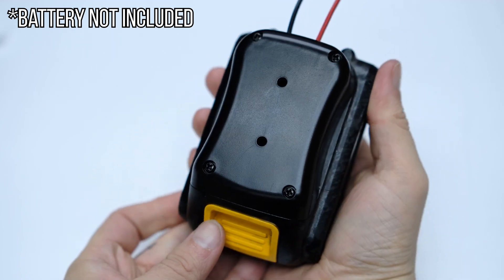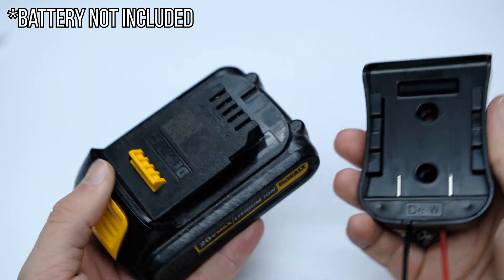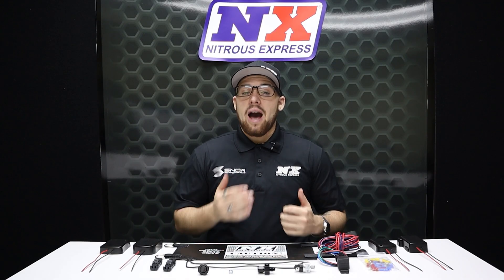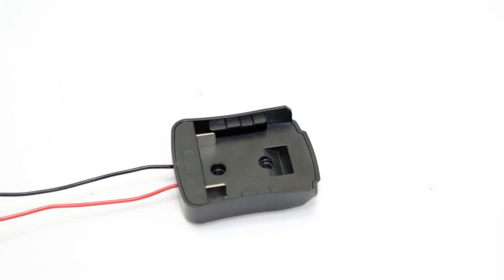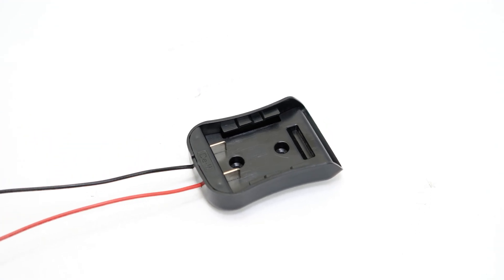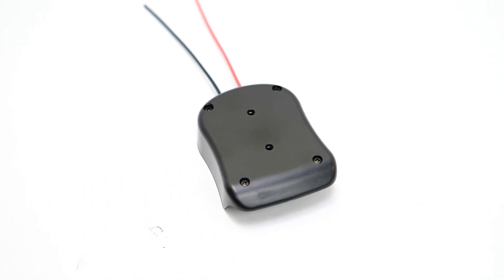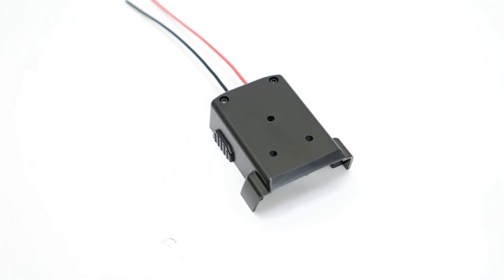This Standalone battery mount system allows you to power your bottle heater without the need to wire it into your vehicle's power supply. Coming with battery mount options available for Bosch, Dewalt, Makita, and Milwaukee.